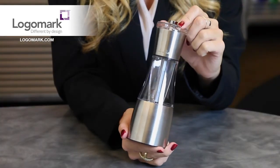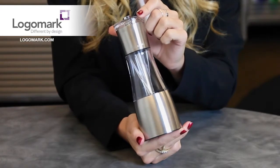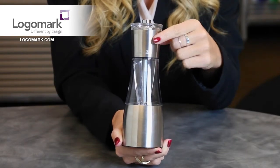This dual chamber salt and pepper mill is encased in stainless steel and acrylic. Each will grind separately using the ceramic grinding mechanism. And as you can see indicated on the top, you'll twist left for salt and right for pepper.